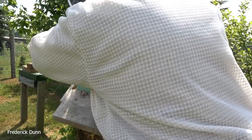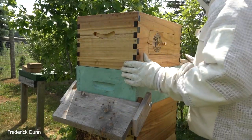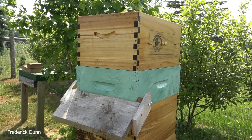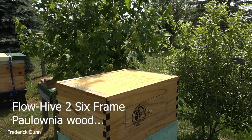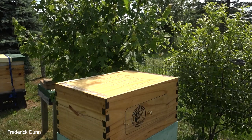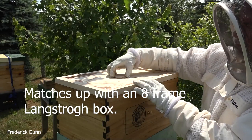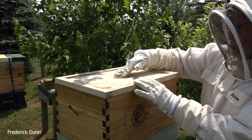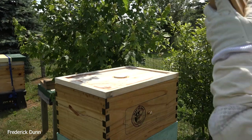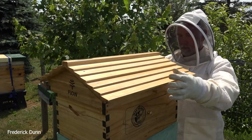Saskatraz bees do really well with flow supers. I'm going to explain what I do to prepare these frames to get the bees to use them. Keep in mind I'm going rogue here — not using queen excluders. All flow hives come with them and they recommend using them, but I have that barrier: a medium super full of honey first. This is the Flow Hive 2 six-frame Paulownia wood. Notice my inner cover has no venting — there is a food opening, but remember when your honey supers are on, no feeding the bees.